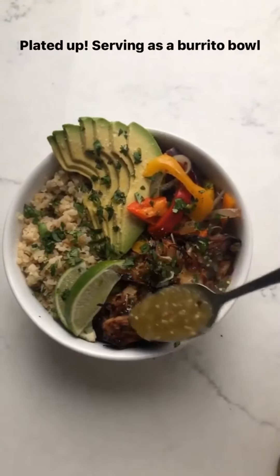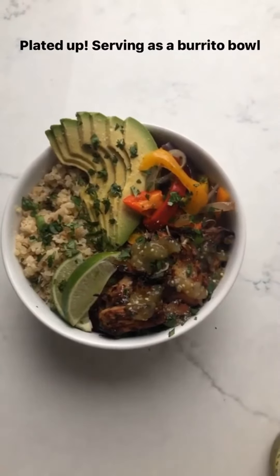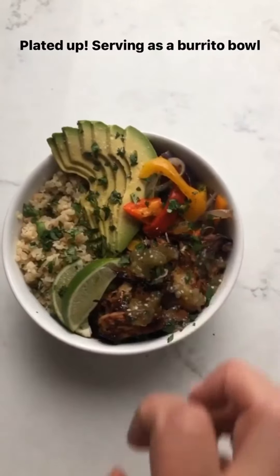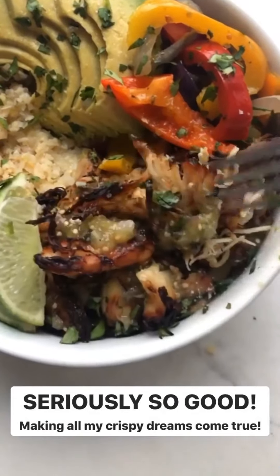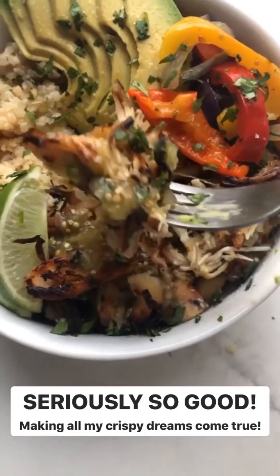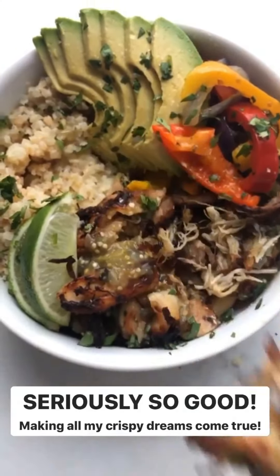Here it is all plated up. I like to top it with a little bit more verde salsa. I'm serving it with my cauliflower rice, some avocado, my sheet pan fajita veggies, and then I topped it with cilantro and some lime. Oh, it's so good. And I'll see you next week!